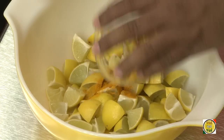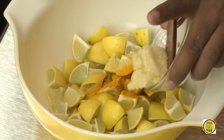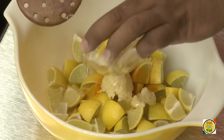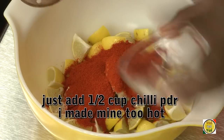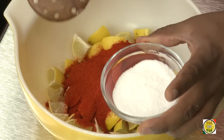Add half a teaspoon of turmeric to the lemon quarters. Add around one tablespoon of crushed garlic, a pinch of fenugreek seed powder, one cup of red chili powder, and half a cup of salt.